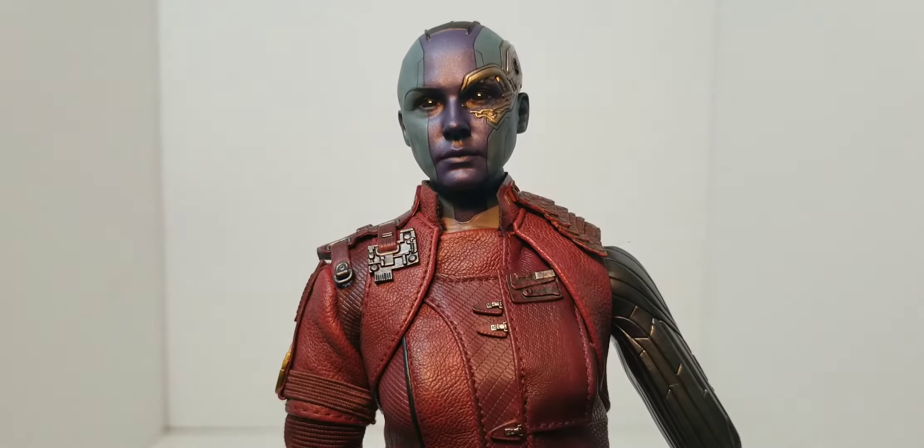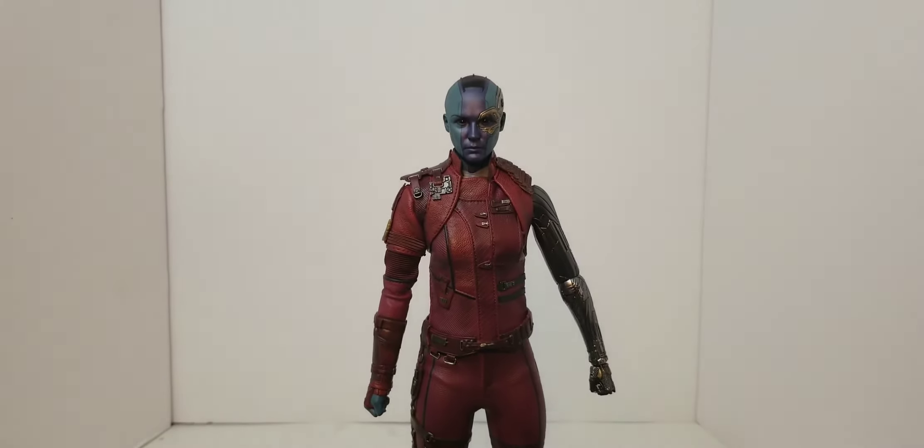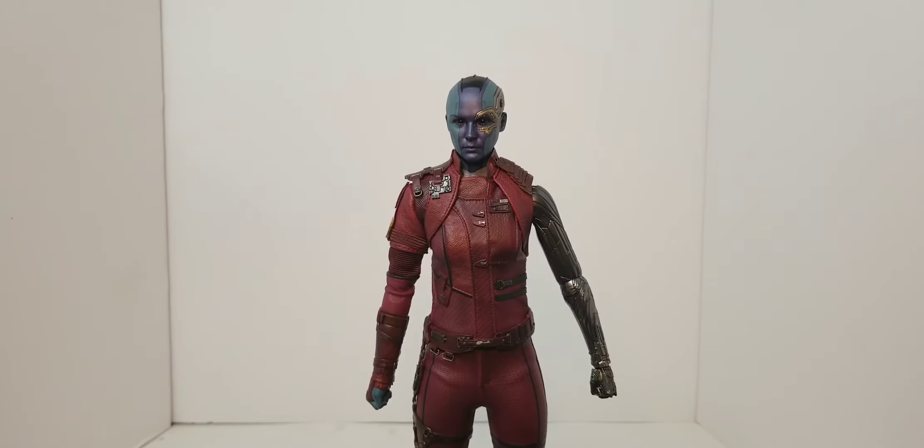I feel like this figure is going to be slept on. Not a lot of people want Nebula, but I feel like in a couple months to a year it's going to be one that you're going to see a lot of on Facebook groups in search of.